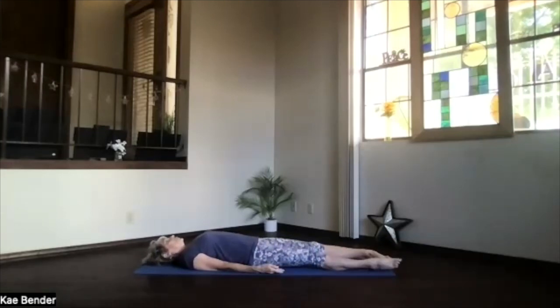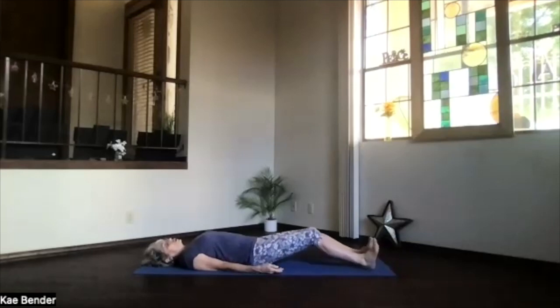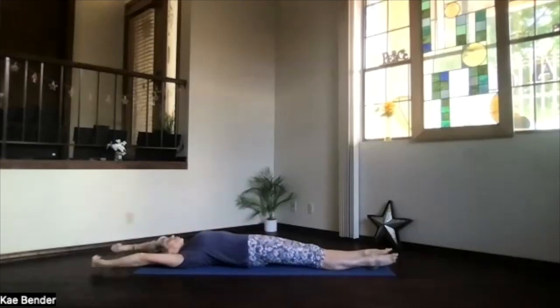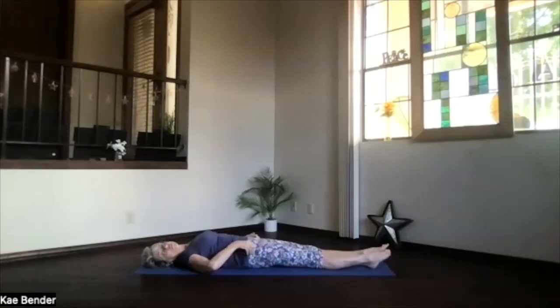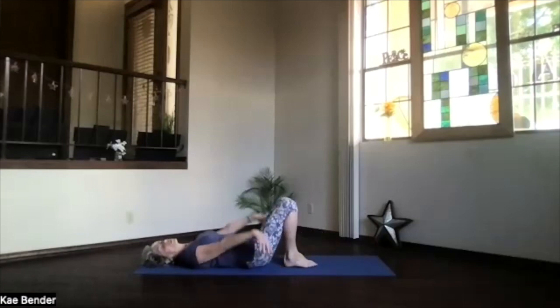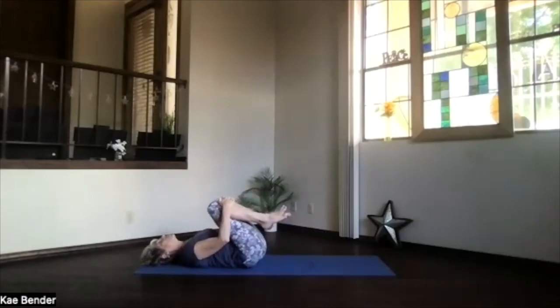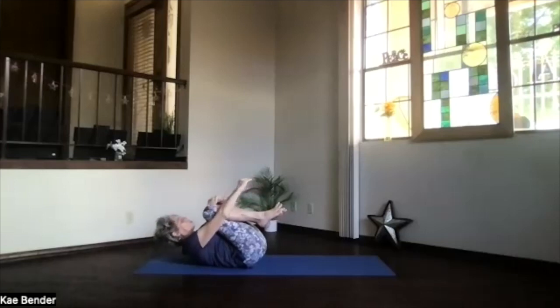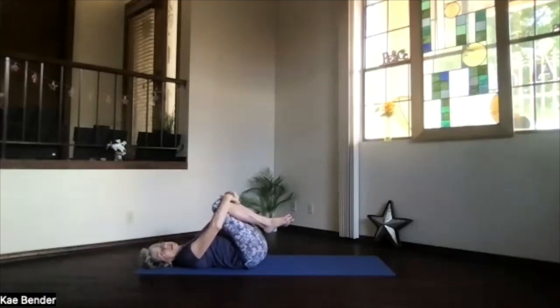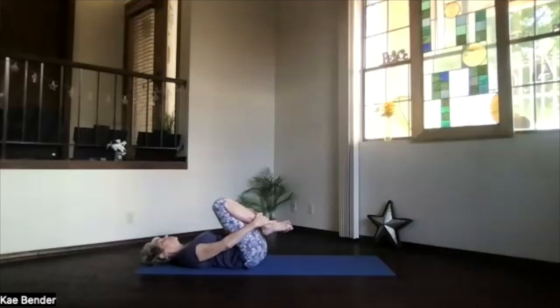As you begin breathing more deeply, start moving your body gently, however it feels good for you today. Breathing more fully, stretching more completely. Whenever you're ready for your final yoga hug of appreciation — bring your sitting bones toward your heels and your heels toward your hips. Draw your knees up toward your heart, wrap your arms around, give yourself that appreciative yoga hug. Let your body know you appreciate its yoga work today and the work your body does for you every day.